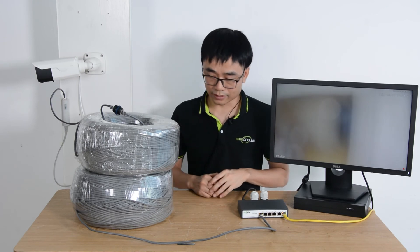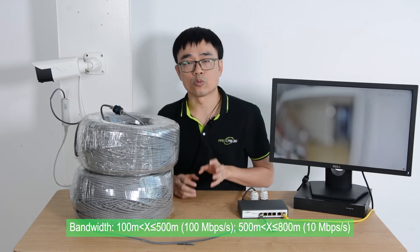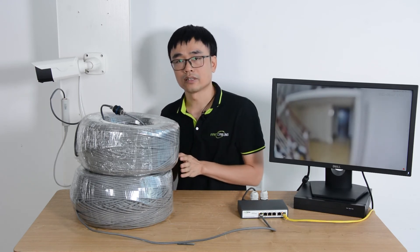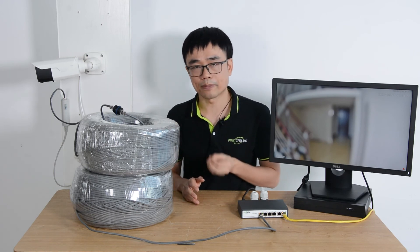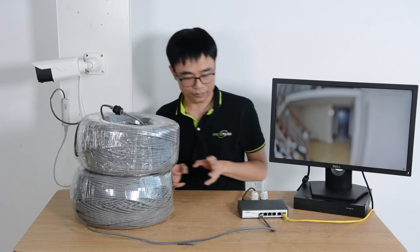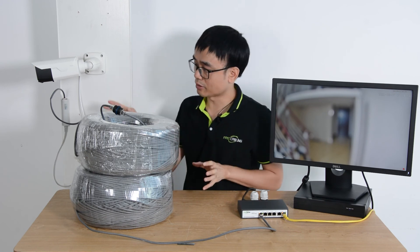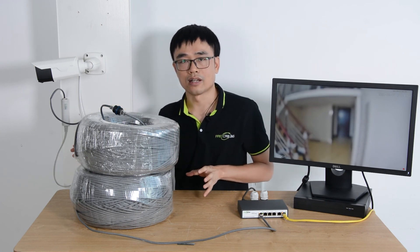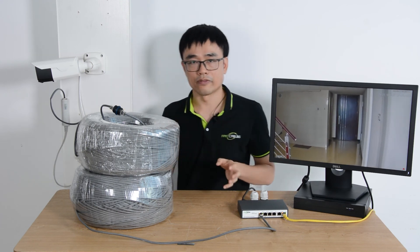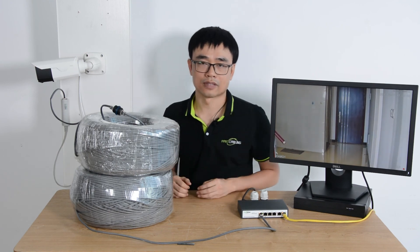One thing you may consider is the bandwidth. Within 500 meters, the bandwidth is 100 megabits per second. But from 500 meters to 800 meters, the bandwidth will downgrade to 10 megabits per second, which is still enough for one camera. In the next video, I'm going to demonstrate how to connect another PoE switch at about 500 meters distance, so you can connect more than one camera. That's all for today's video — thanks for watching.